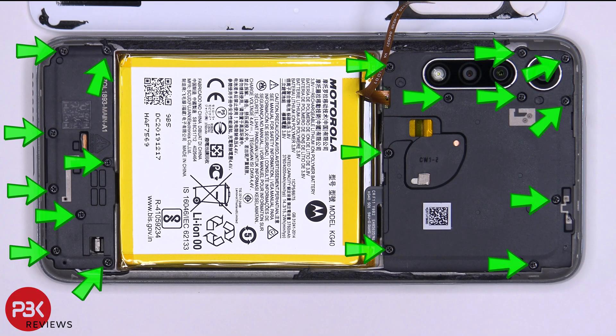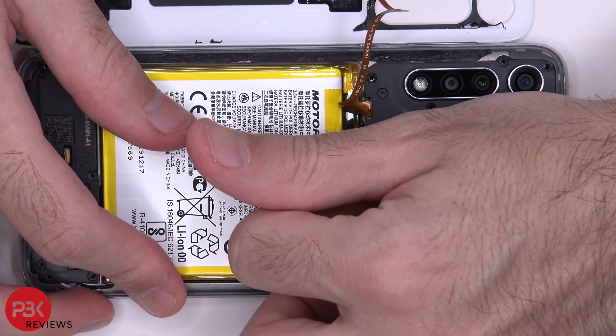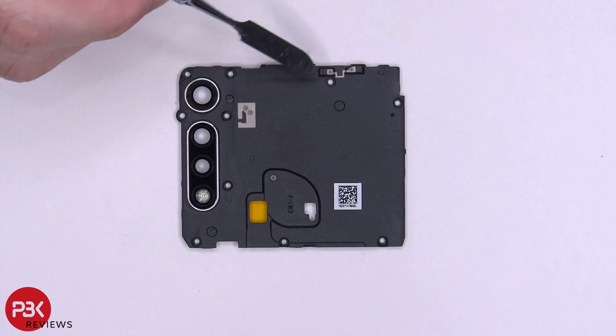At this point, you have 18 Phillips screws that need to be removed. Once the screws are removed, we can lift up and remove the top cover. Here's a better look at that top cover — it has some antenna lines running through it, these gray lines.